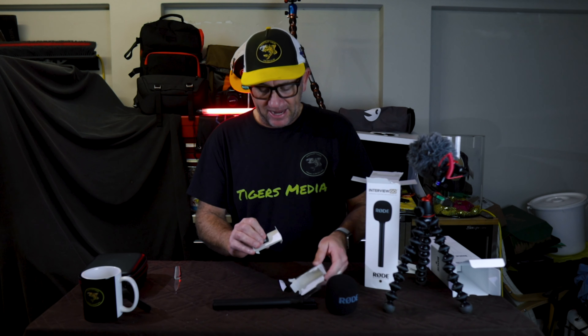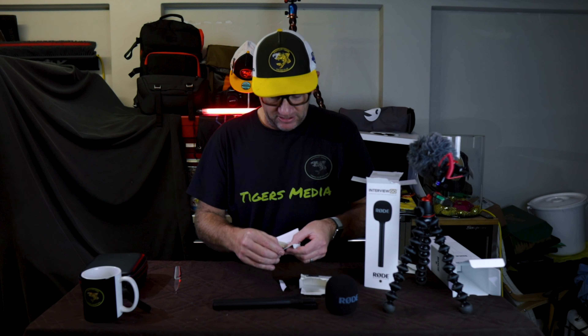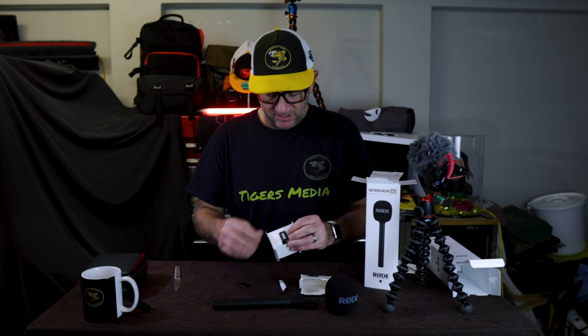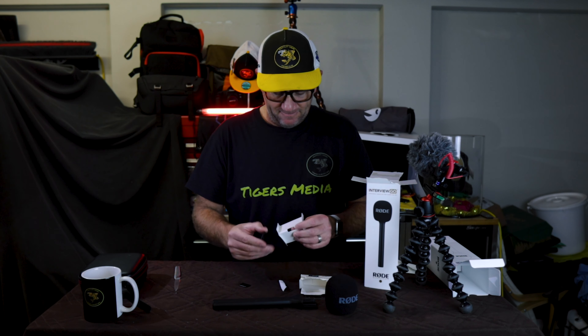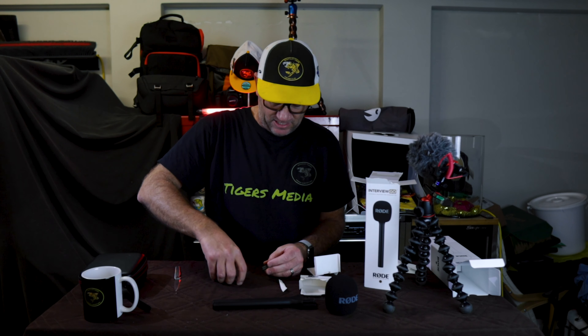Okay so this is the Mag Clip Go. You've got a magnet — yep, that's the magnet there — and then the clip. And it's a strong magnet.